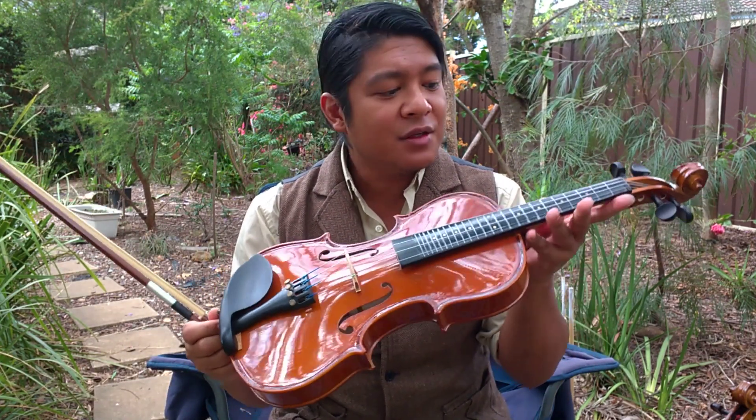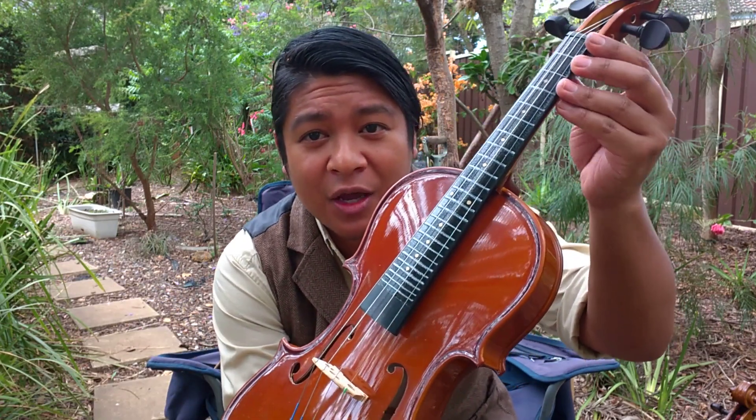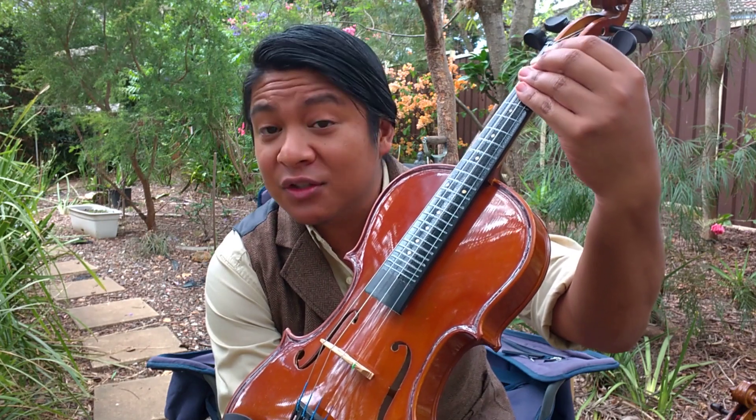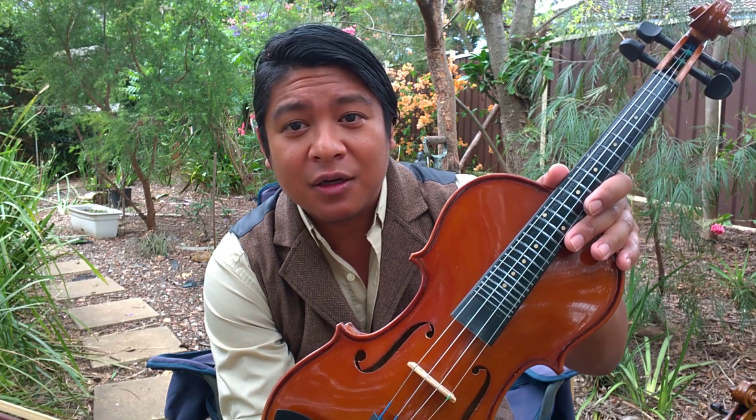So what the Fiddle Fretter is, is this accessory with a self-adhesive back, which actually has wire frets built in. So you just sticker this back on here. They're all manufactured in Canada, so I'll link the item in the description directly to the guy that creates them.